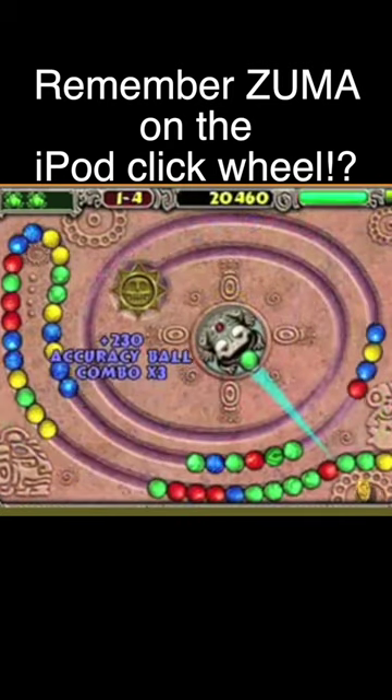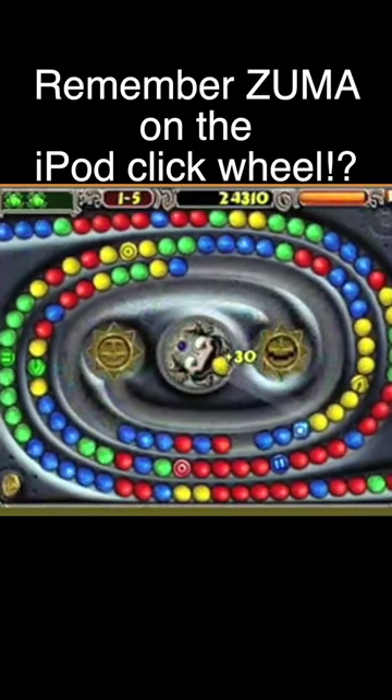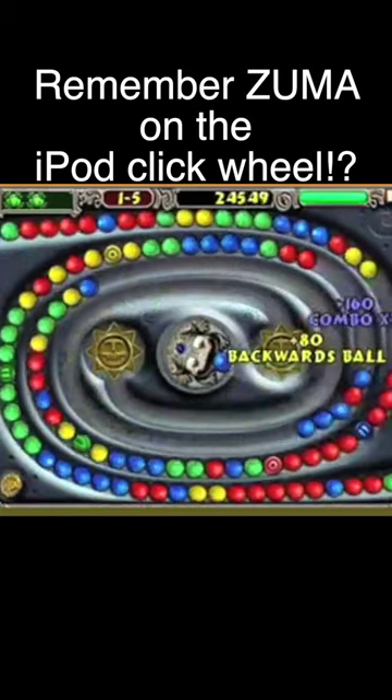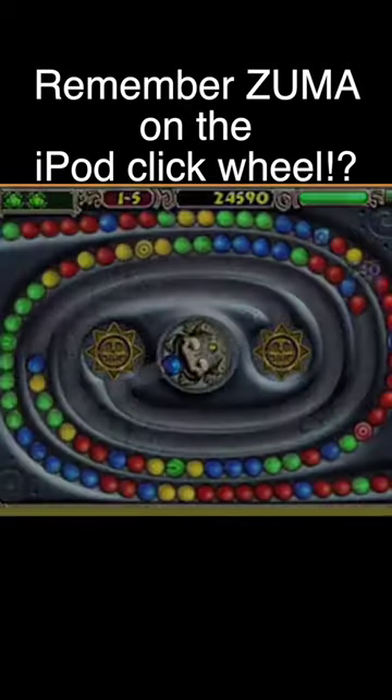Game control consists of rotating your shooter with the click wheel and then shooting with the center button. With easy to learn but hard to put down gameplay, Zuma is the best iPod game we've reviewed so far.